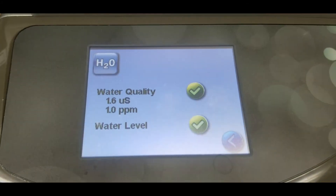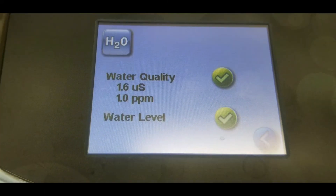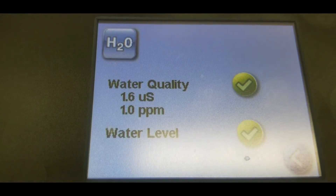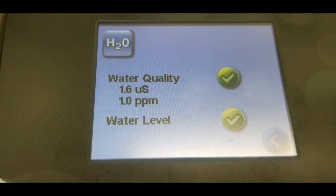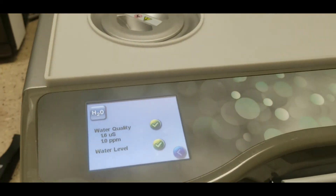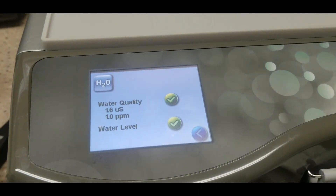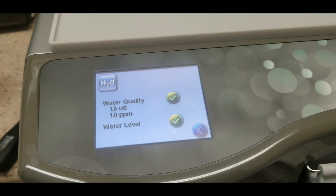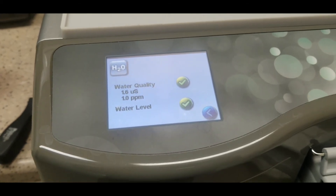We've refilled the tank of the Statim, and it's now showing water quality is still acceptable with a green check, but it's at about one part per million — so maybe a TDS level of one. There's probably just a tiny bit of minerals remaining from the water that was at TDS 75. As we run more pure water through at TDS zero, that should clear up.